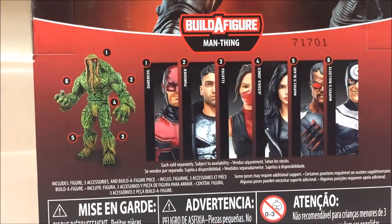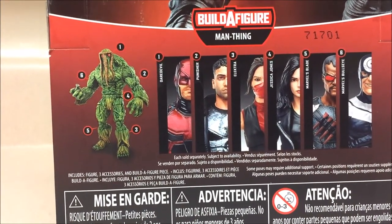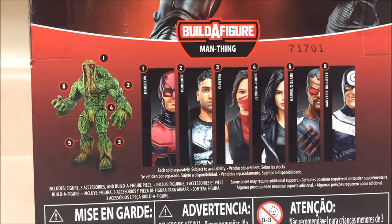Blood sucking — darn! Here are the rest of the figures from the wave, and all I have to say is that I'm very happy with this wave. I actually haven't bought any of the other figures yet because I plan to watch the Netflix shows first, but it does feel good to know that once I watch them, if I do want them, they are already on the shelf.